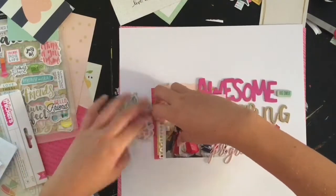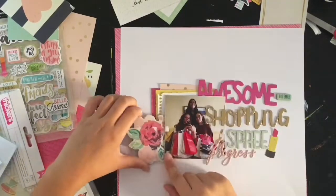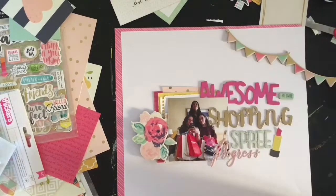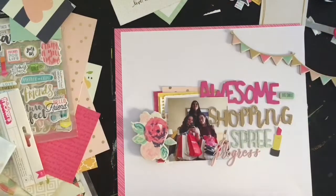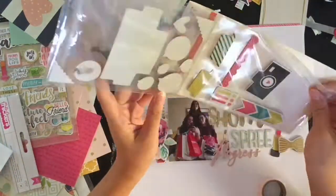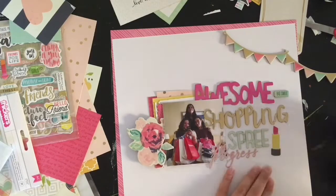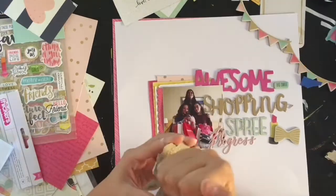I'm finally gluing down all the words so I can really play with the embellishments. I wanted to tuck the chipboard floral under my photo, but having things overlapping and under the photo plus a thick chipboard piece underneath made it look weird, so I'm just sticking it on top. I'm deciding whether to put the banner at the top or bottom, and I'm going with the top since it's a banner — it just feels better up there. The bow goes over by the lipstick, and I pulled out a scallop piece from my kit to add texture and bring down that diagonal stripe from the matting paper.